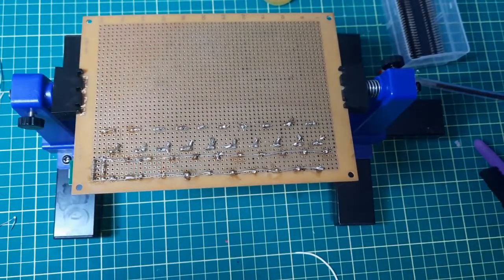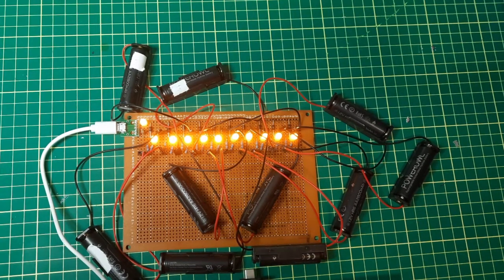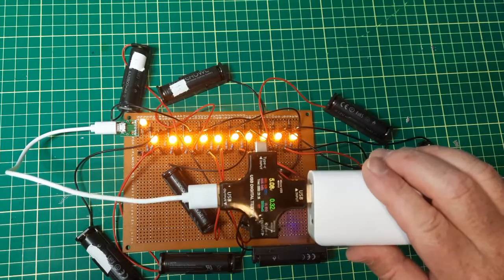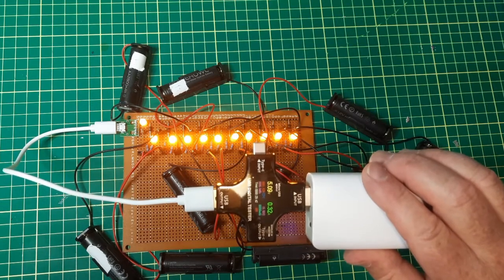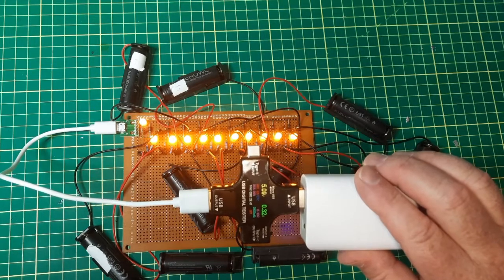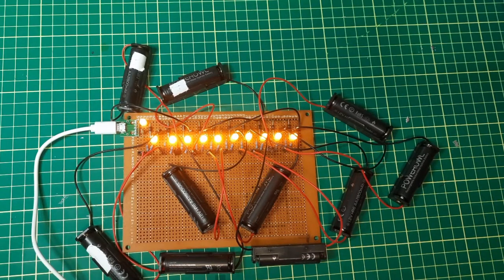Now I'll hook up some battery packs. It's all connected — I'm just running it off a power bank for convenience. There are ten batteries hooked up and they're all charging by the looks of it. My little meter says I'm putting in 0.32 amps. I figured about 35 milliamps per battery, but they could be at different levels of charge, so that's not too bad.